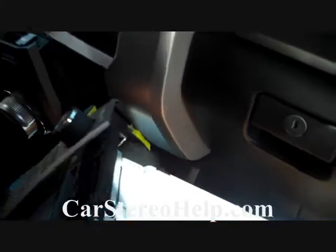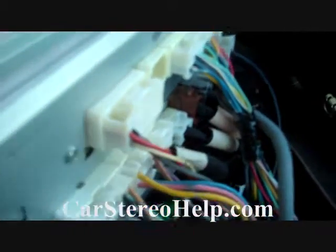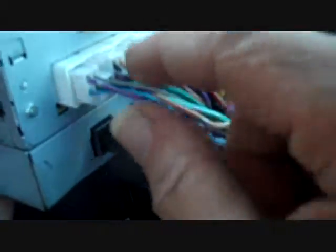Now that's in, we'll be able to put this all back in. We've got all the connectors back into the radio. To remove these connectors when you get the radio out of the dash, there are little triggers on top — you push the trigger down and wiggle the connector loose. This works for all the connectors across the back of the stereo, including the antennas and the main power connectors.